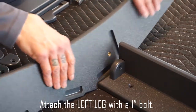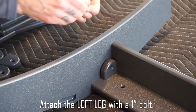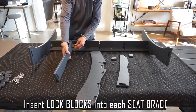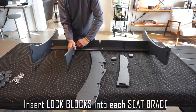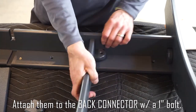Insert lock blocks into each seat brace. Attach the left leg with a one-inch bolt. Insert lock blocks into each seat brace, then attach it to the back connector with a one-inch bolt.